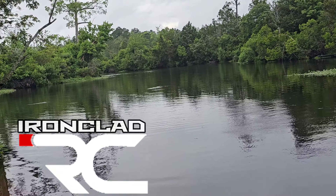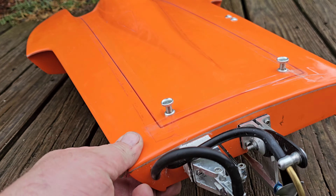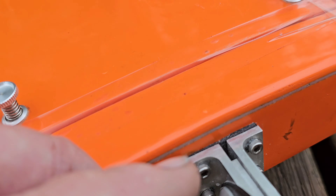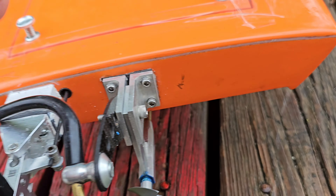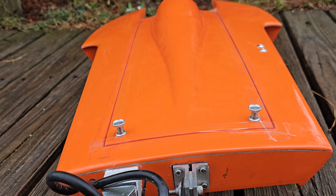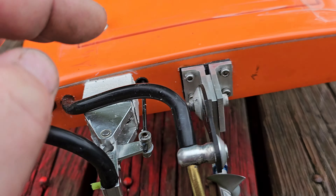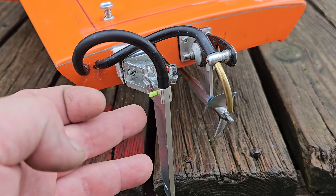Welcome back to the channel. I'm out here at the test spot with the Delta Force Vortex 34. We've been dealing with some prop walk issues. Last video we put a little shim to angle the driveline to see if that helped, and it really didn't. I actually took the extension block off when I tested the shim, so I put the two and a quarter inch extension block back on, and we're going to test the shim with the extended rudder.